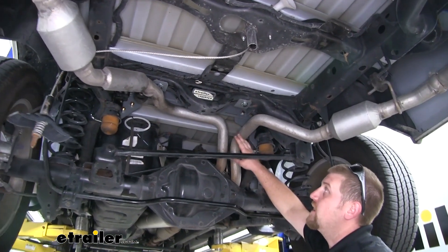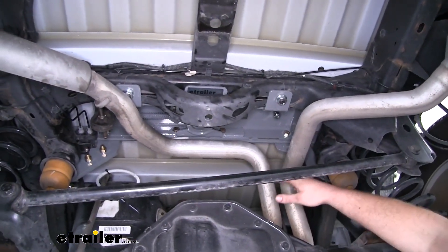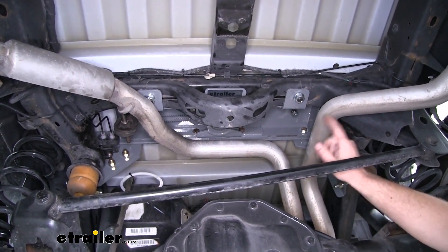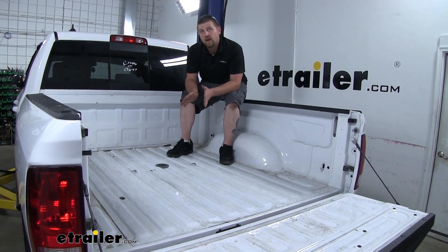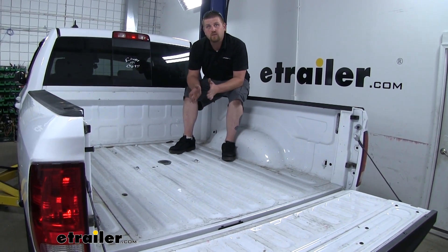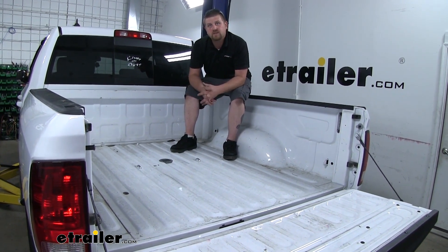Here's what the underbed kit is going to look like installed. All of the components are going to be down here as opposed to up top in your bed, which is going to free up all that space. That extra space really comes in handy when you're not using your hitch — whether you're throwing in some construction supplies, loading up motorcycles, or packing luggage for a family vacation — you're not going to have to worry about losing your bed space.